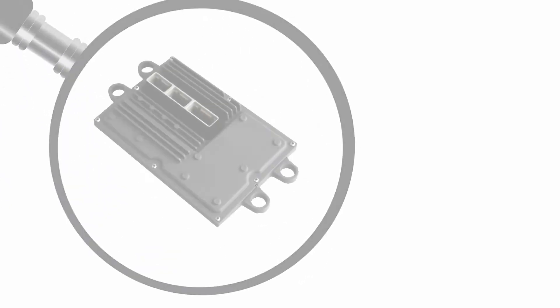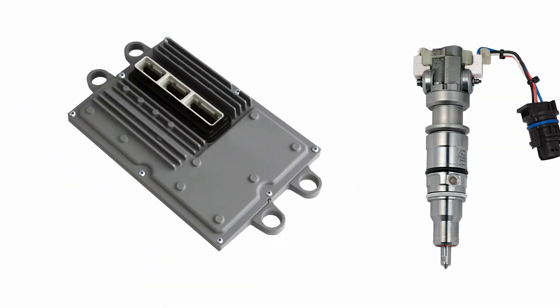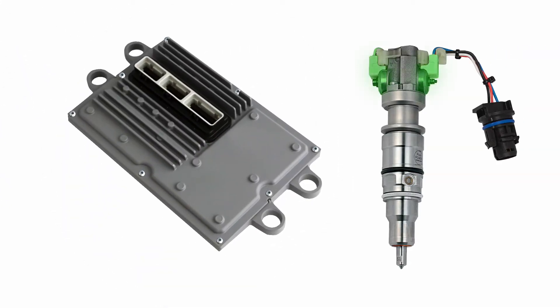On Ford 6-liter Power Stroke engines, the fuel injection control module supplies 48 volts to the fuel injector solenoids. During cold starts, when engine oil is thicker, the injector solenoids draw more current, which can damage the module's capacitors and result in lower voltage supply.